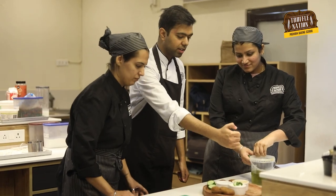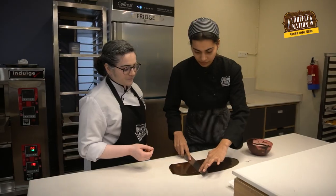Hi everyone! I'm Chef Arnav from Truffle Nation Baking Academy, where we help aspiring bakers just like you to become professional pastry chefs, and today I'm back with another episode.